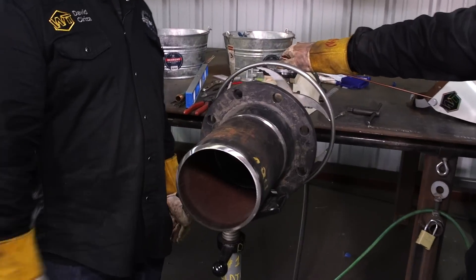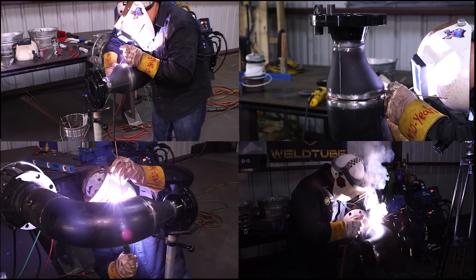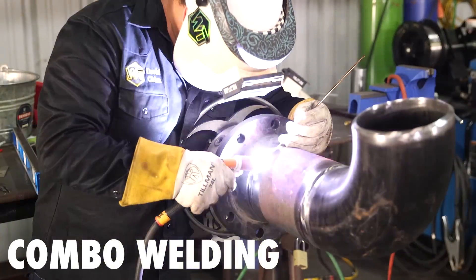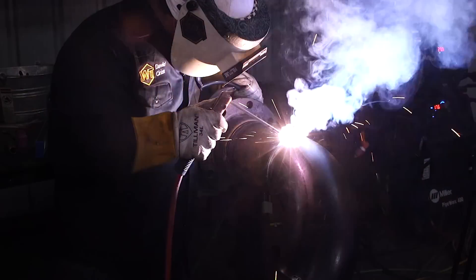Today we're going to be building a control loop spool. My friend Andy here is going to help me fit up the first two welds and then we're going to flip-flop. He's going to weld the other two and then afterwards we're going to pulse well heat treat it. I'm going to be using the combo weld technique — TIG on the root and hot pass, and a 5/32 7018 on my fills and caps.